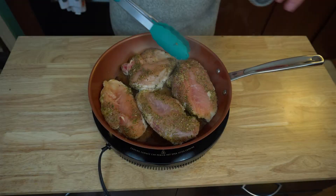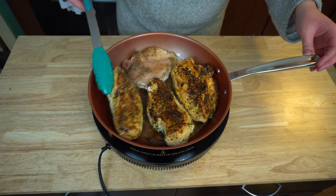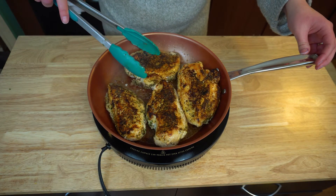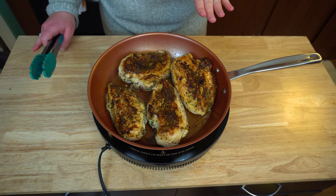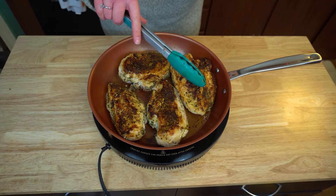So now it's been cooking, and you want to achieve this nice goldy brown color. You don't want to cook this all the way through because we're going to put this in the oven — we're just wanting to sear it just a little bit to get that nice beautiful color.